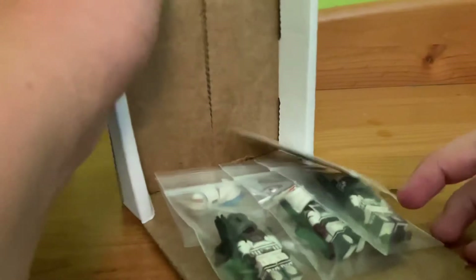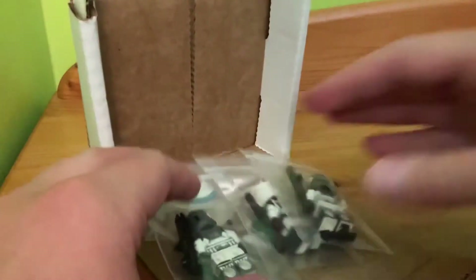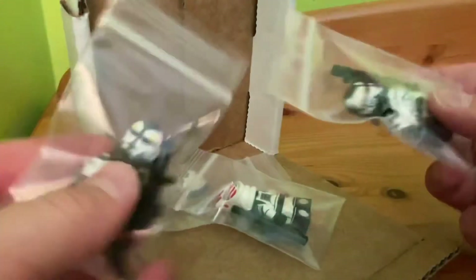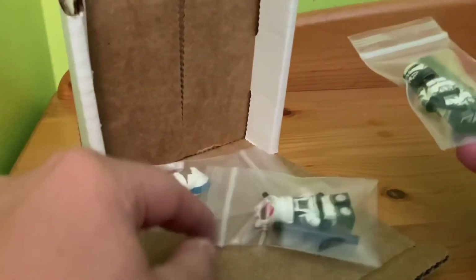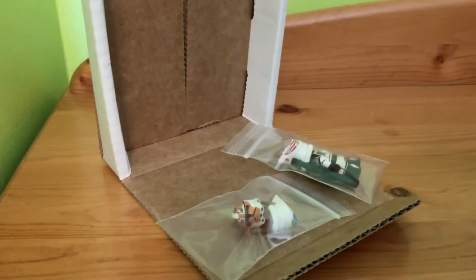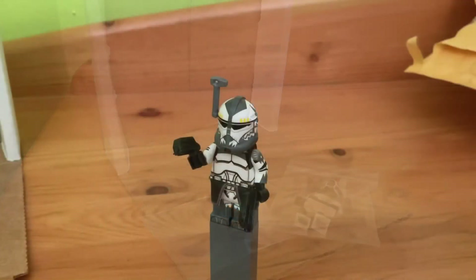I'm kind of destroying the box, but that's okay. So here we go. This is what it comes in with the cloths, and the reason I have two wolves is because my brother got this one and this is my one. And then I got these two helmets — I'll take these out and then show you the figure.